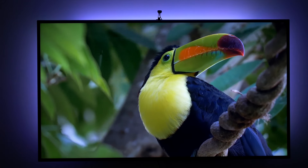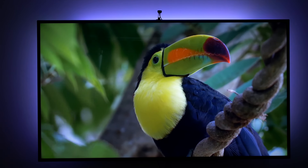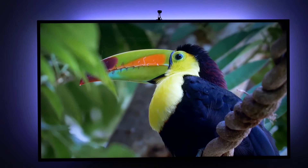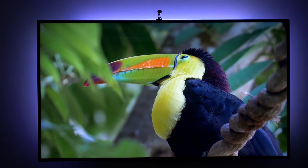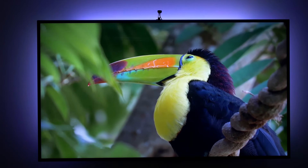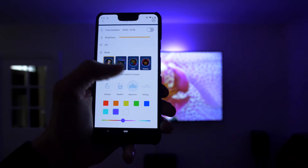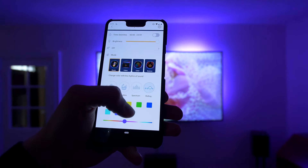All of these attach to your TV with self-adhesive pads. The Gov Home app is used to configure these lights. It's available on iOS and Android and it connects to the main control unit over Bluetooth. Once connected you can enter your WiFi access point details, which is essential if you want Alexa integration to work.